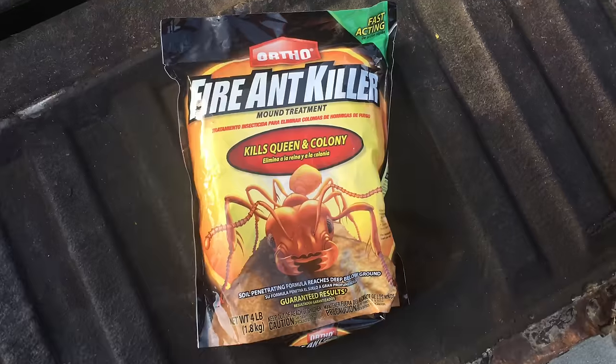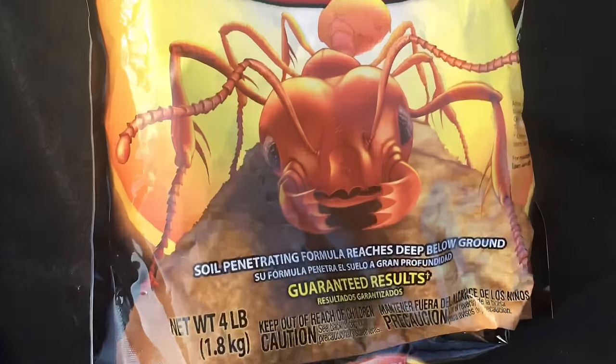This bag says half a cup per mound. I have a four-pound bag, so theoretically it should treat eight mounds that are a minimum size — maybe a foot or two wide. But if you've got a five-foot mound, you've got other issues. Generally I get about six mounds out of each of these little bags. They have bigger bags, but this is a four-pound bag and it's a fast-acting formula.